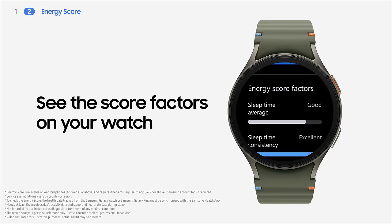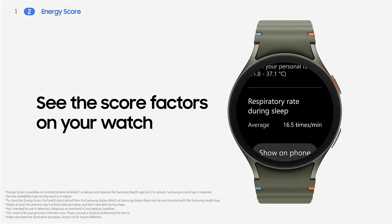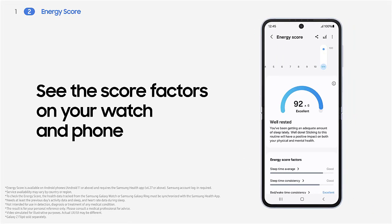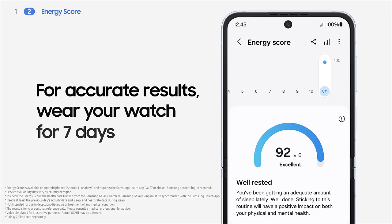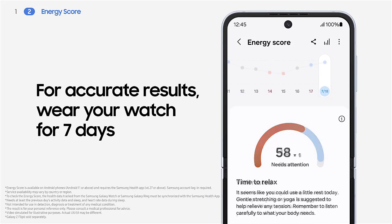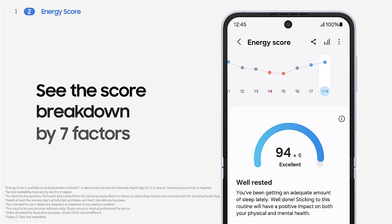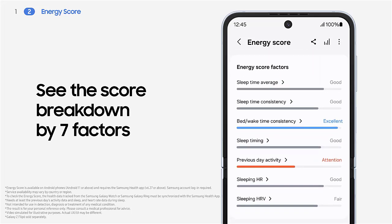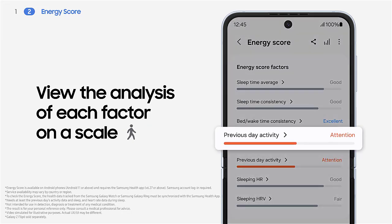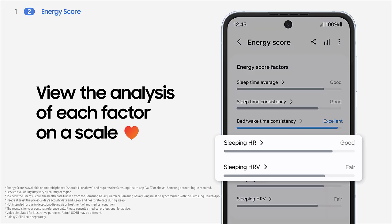Another advantage of sleep tracking is gaining a deeper understanding of your sleep patterns. Watch 7 provides detailed insights into different stages of sleep — light sleep, deep sleep, and REM sleep. By tracking when you're inactive, the device can record when you fall asleep at night and when you stir in the morning. If you're an otherwise healthy person who wants insight into your sleep routine, Galaxy Watch 7 might be a great option.